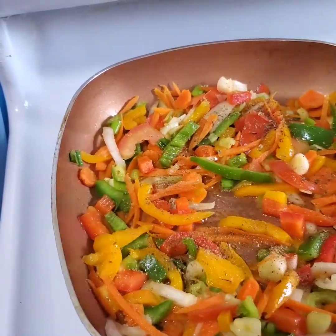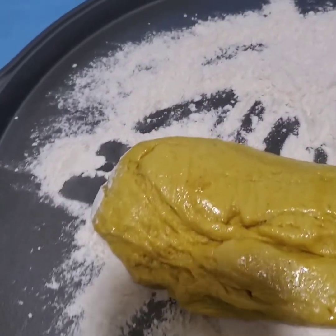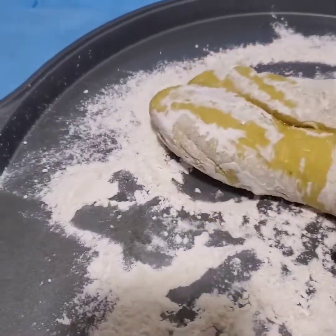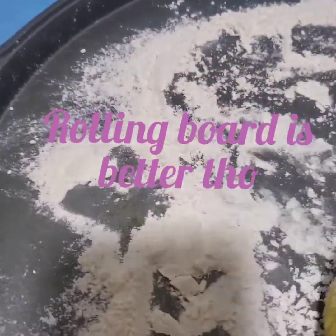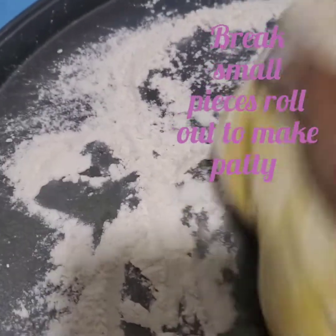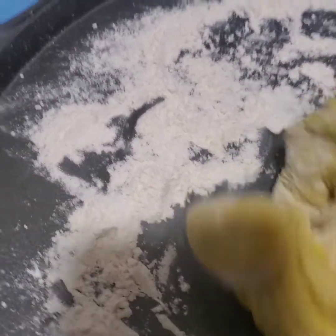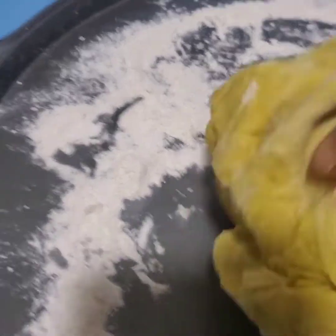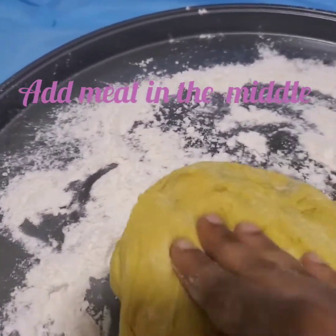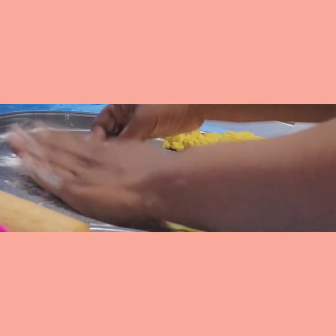My dough is out of the fridge now. I put some flour on the surface and I'm gonna knead the dough in the flour, then use my roller to roll it out. I'm going to cut it into small pieces to make the patties. I'm adding a little more butter, folding the flour in, and rolling again.